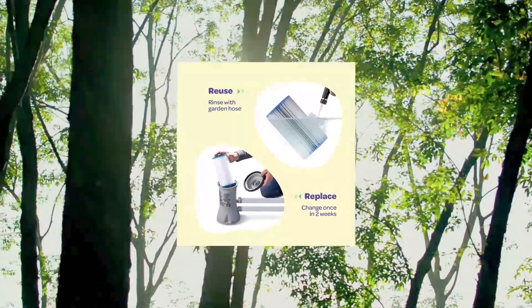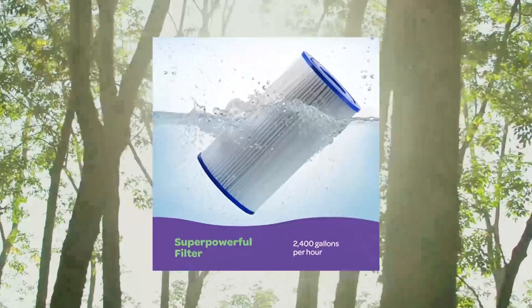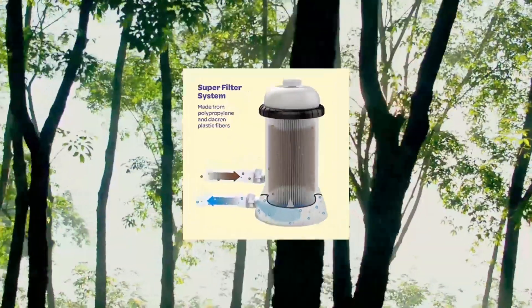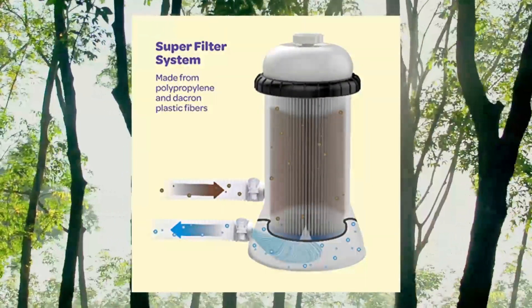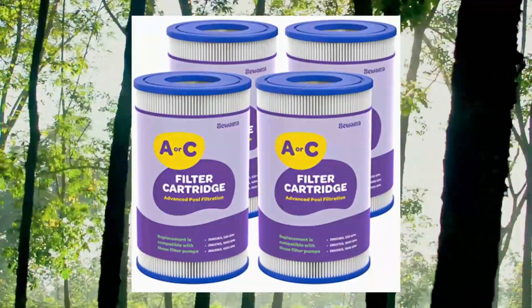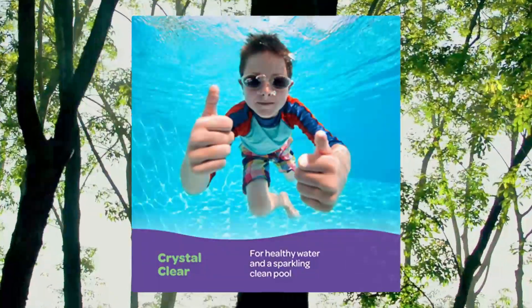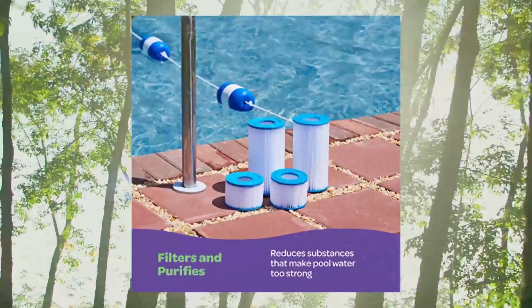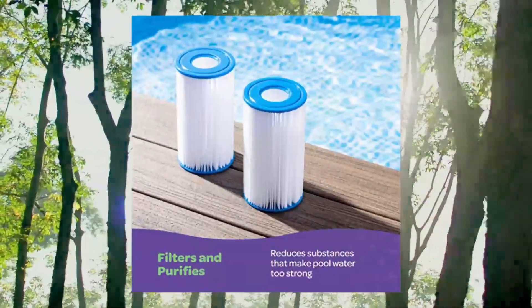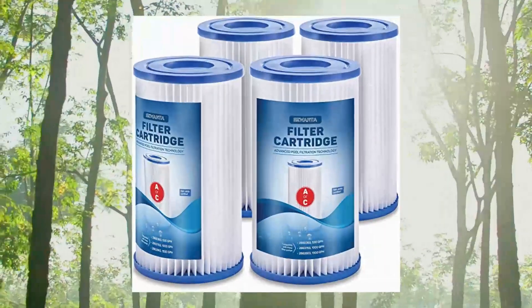Sewanta pool filter, set of four. Pool filters Type A or C, compatible with all Intex and Bestway pool filter cartridge pumps. With a filtration rate of up to 2500 gallons per hour, this system ensures the healthiest and most enjoyable pool experience.